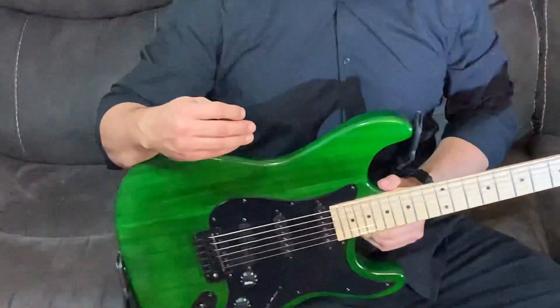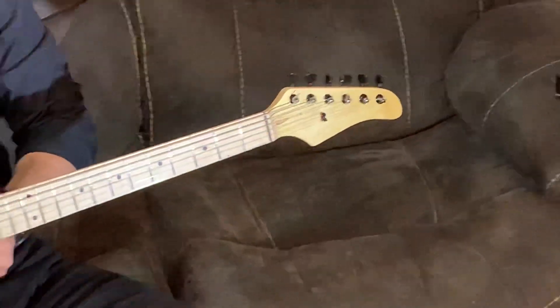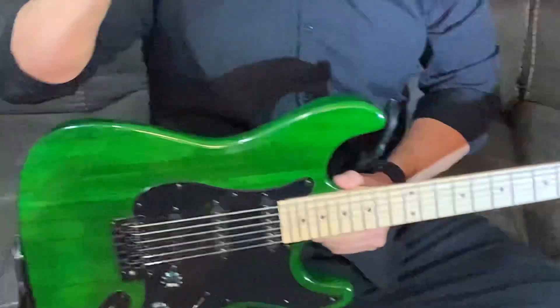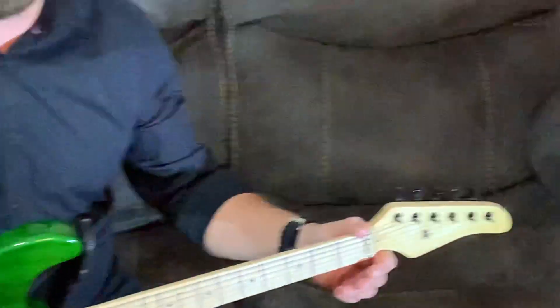I love this guitar the way it plays. I'm not going to play for you right now because the sound isn't going to translate well, but it's a great guitar. I put really low strings on it because I like those heavy, chunky riffs, and I like it a lot — it feels great.